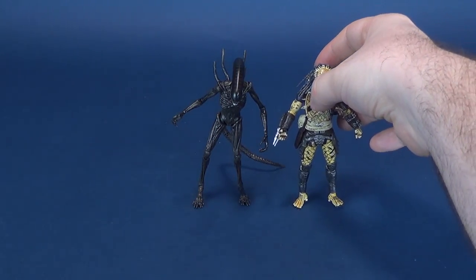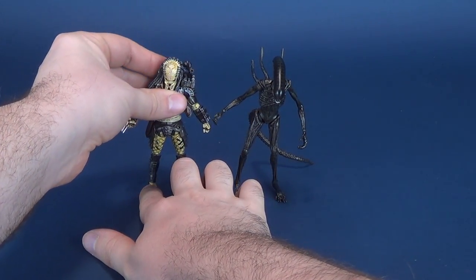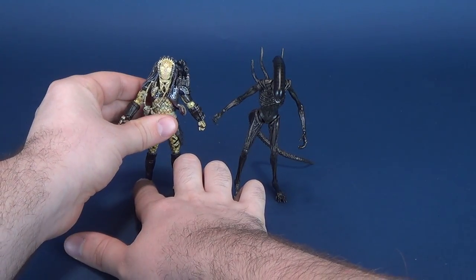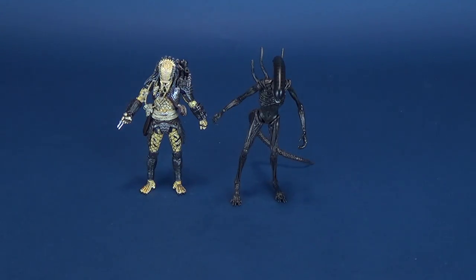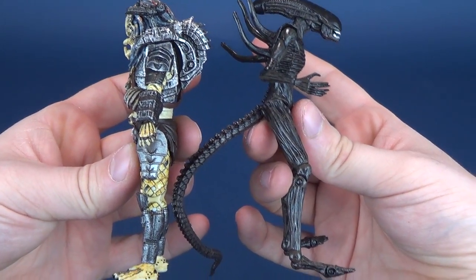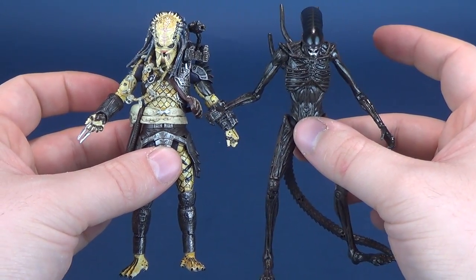Wanting some size comparisons? Even though it's from a different film, here is the Elder Predator from Predator 2. I use this as a size comparison because they're both made and produced by Hyatois. Just getting the Predator to stand properly - this one ankle is a little troublesome - but there's a size difference between the two. If I bring them a little bit closer, you can see that the Xenomorph, depending on how you angle its legs, is actually a little bit taller than the Elder Predator.